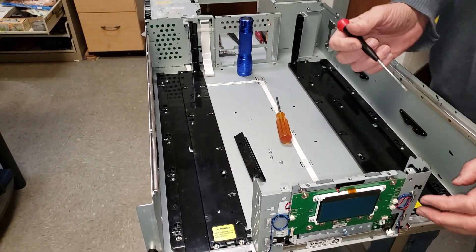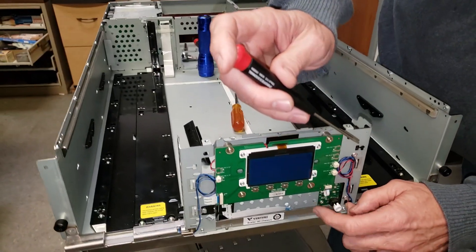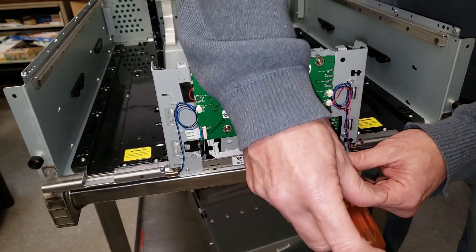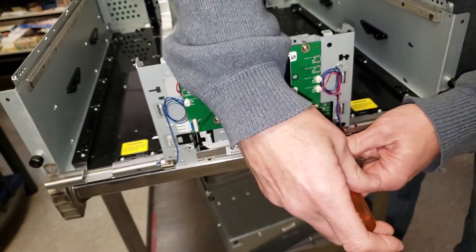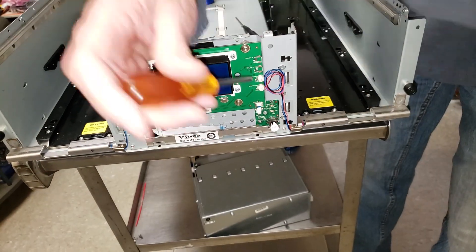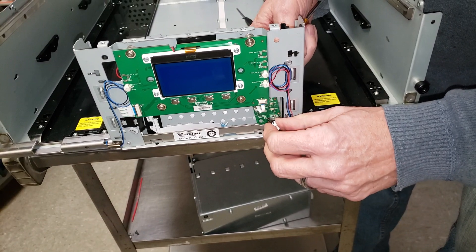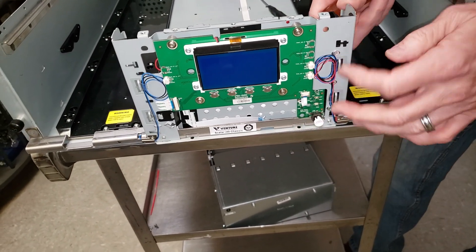If you have to replace this one, the one thing I've noticed is this little PC board right here can get in the way. So if you have to replace this one, it's the same three screws, but just take a Phillips screwdriver and remove these two screws here, just to get it out of the way. All you have to do is move it over — you don't have to disconnect anything. Remove the screws and it will come right out.